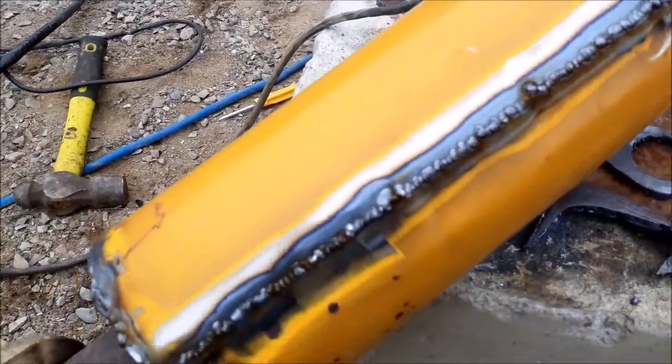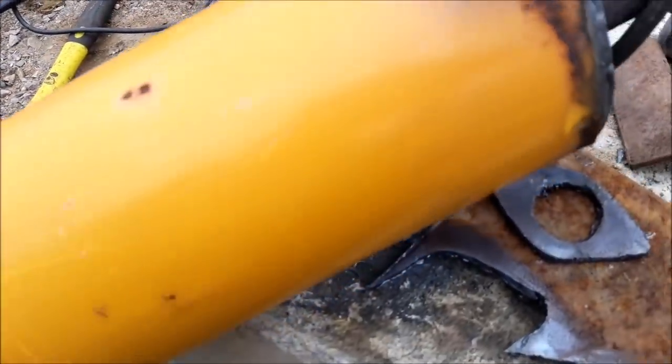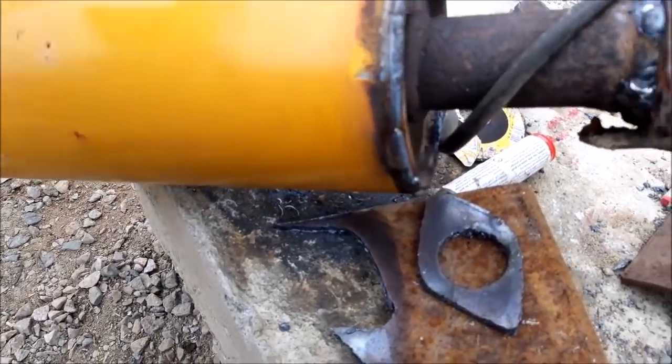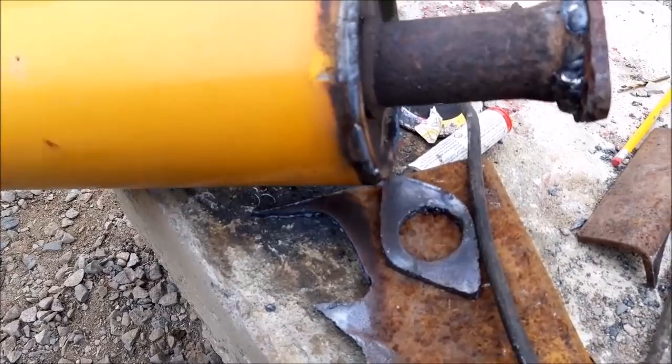So that's how that looks. I just spot welded that. It may not look the prettiest, but as long as it holds, that's all I care about. I'm going to pop this off. So that's what that's looking like there.